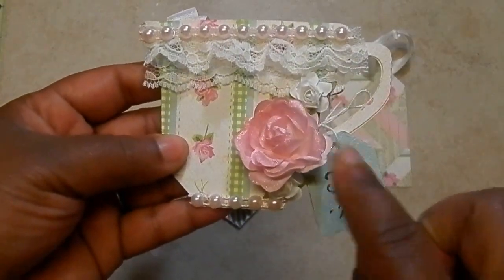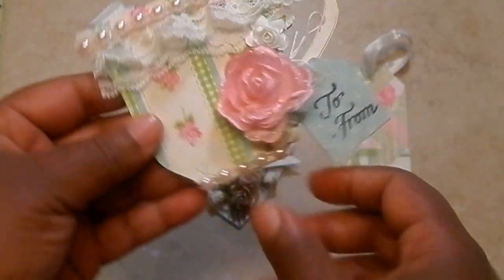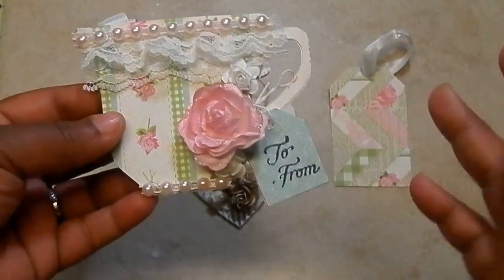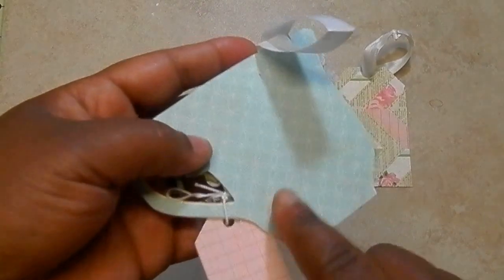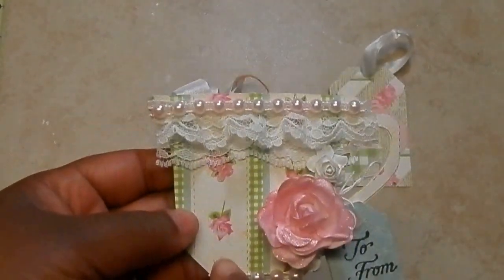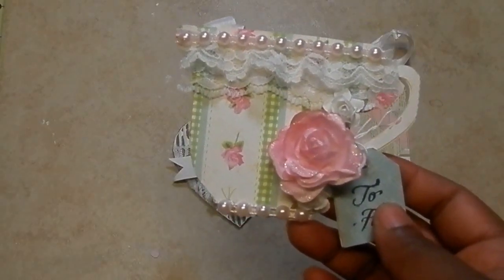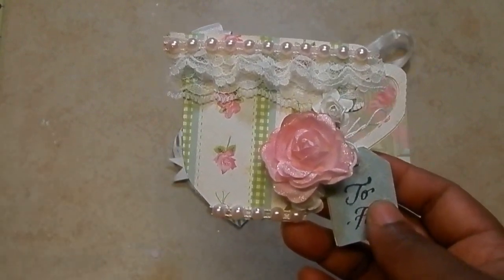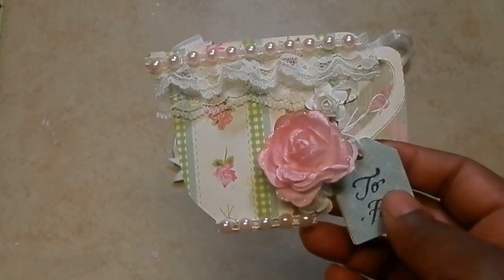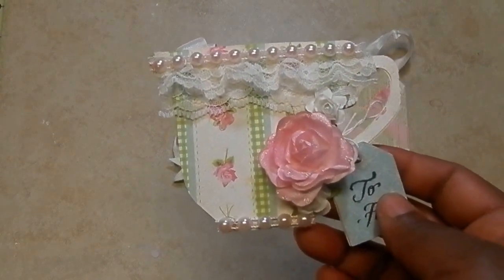It has to have a to/from — it could be on the front or the back. I left space so the person can write a quick message; I stamped the to/from on the back. You can stamp it, print it off in Word and banner it on, or use stickers, but it has to have a to/from somewhere. If you want to do a sentiment, make it something universal — like 'thinking of you,' 'thank you,' 'just for you,' or 'especially for you.' You don't want something like 'happy birthday' that limits when it can be used.